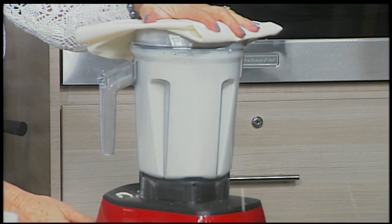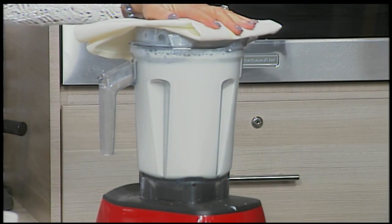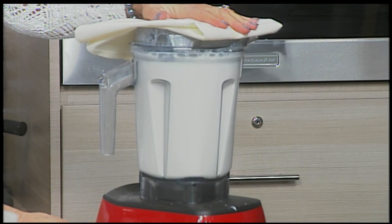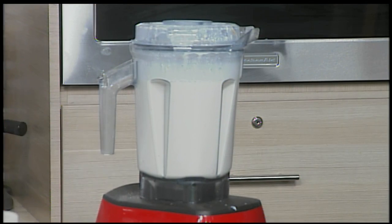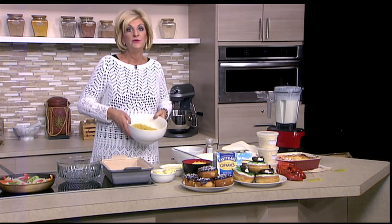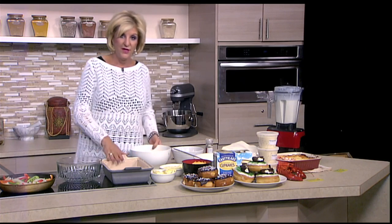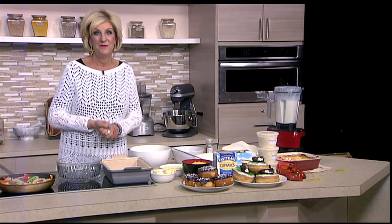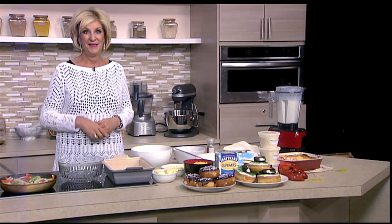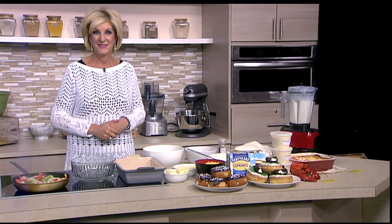We're going to blend this together so it really makes a good cheese sauce. Then when we come back, we're going to take a pound of uncooked macaroni, stir it all together, and layer it up — one side provolone for Philly and one side with Vermont cheddar. And then we'll add the toppings.